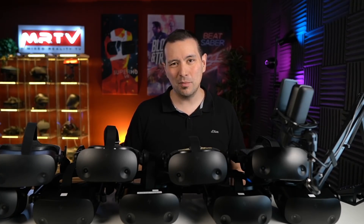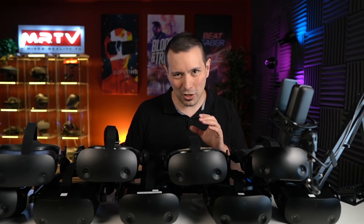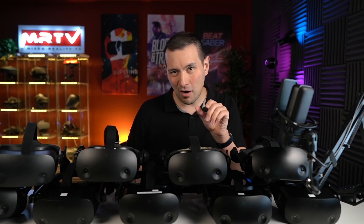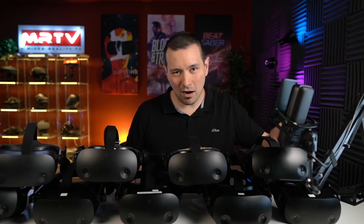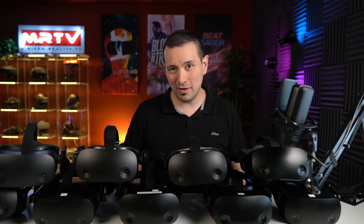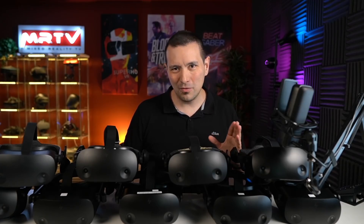Also, in terms of build quality, all exactly the same. I checked the IPD adjustment — is there any difference in how easy or hard it is to move, or about how well the lenses are built into the headset? They're all exactly the same quality. So no production variance whatsoever, and I can just say HP did a good job here in terms of QA. I've also documented these results through lens footage.